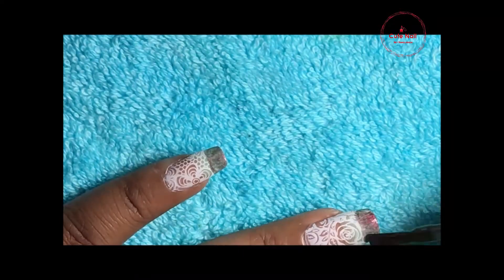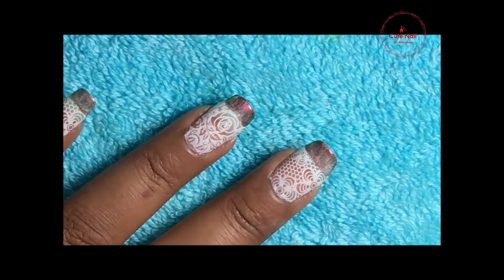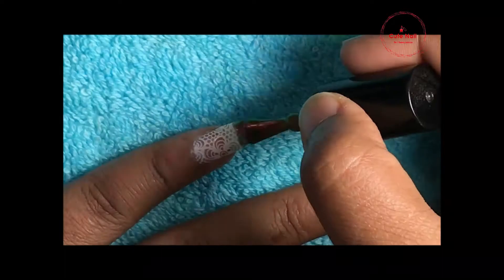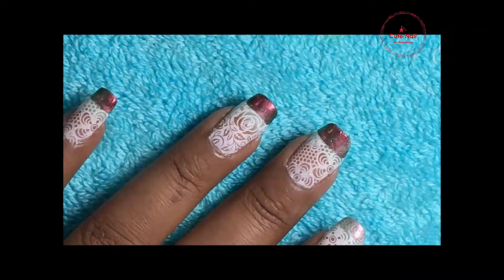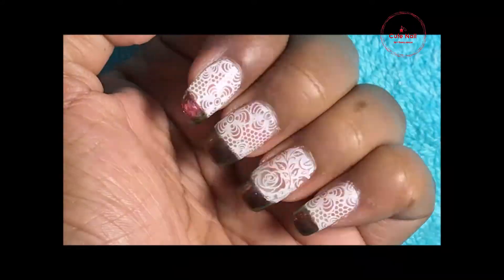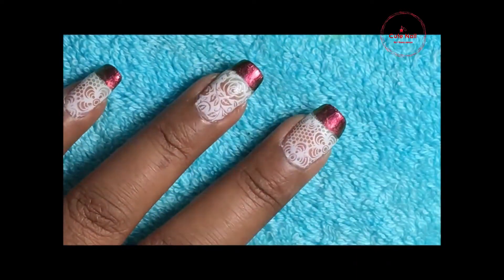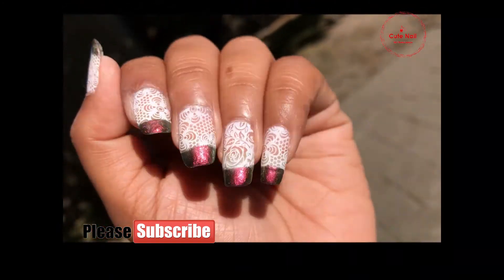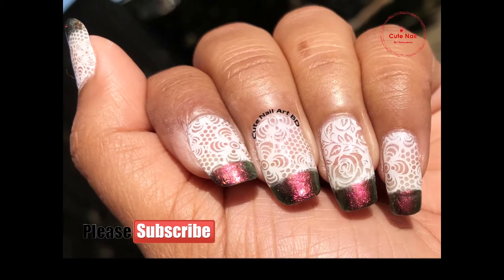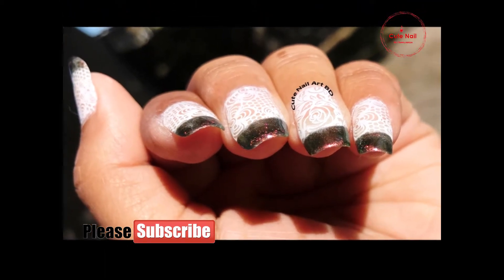This is a short and simple video. I want to make it dry, so I will apply it dry with the product. You can use a regular top coat. You can find the details in the description box. If you like, comments and share. Bye!